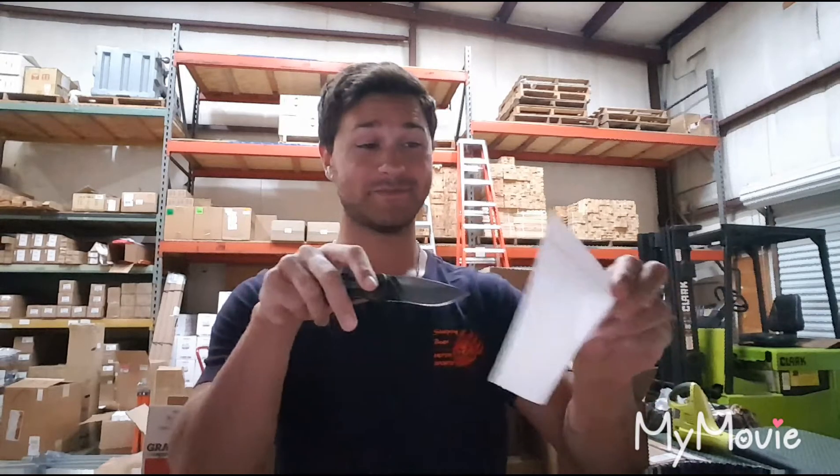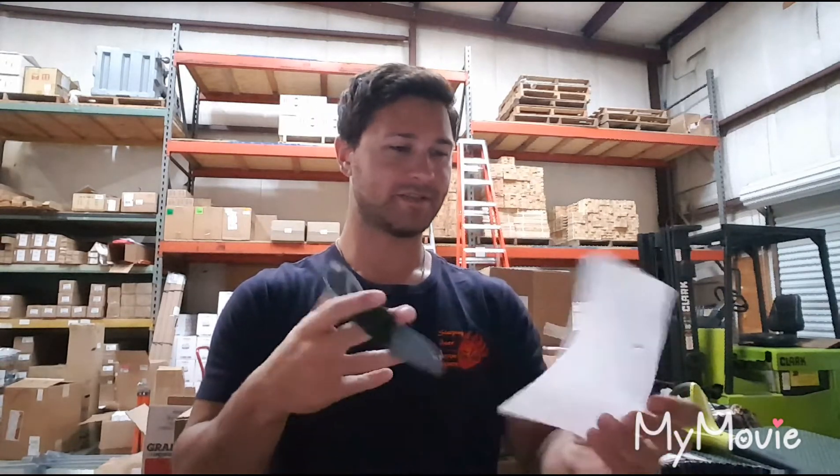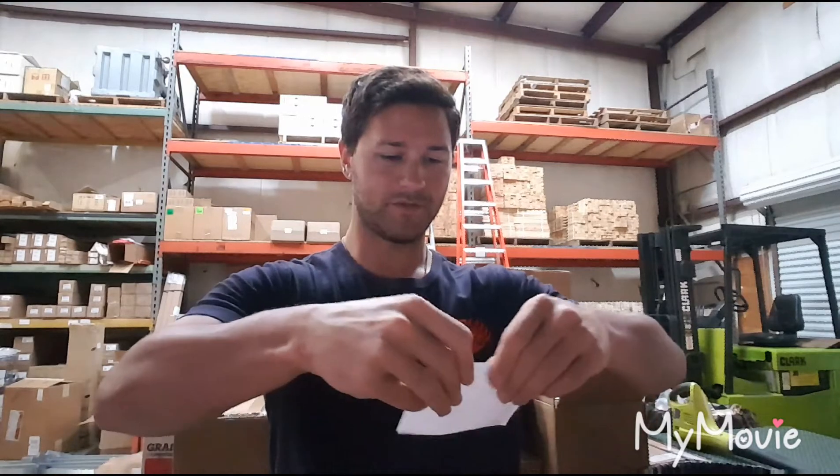It stabbed very nicely. Let me see if I can fold this up and get a little bit more rigid.